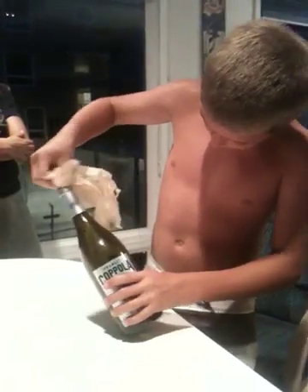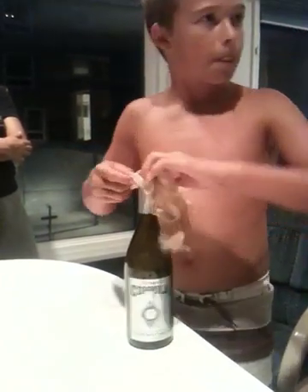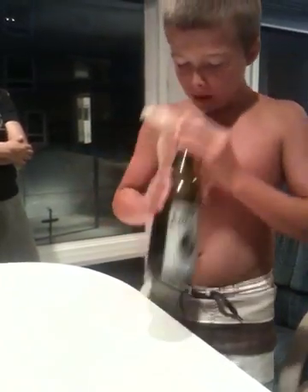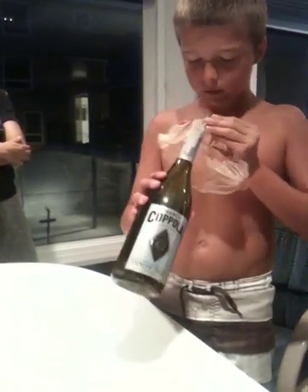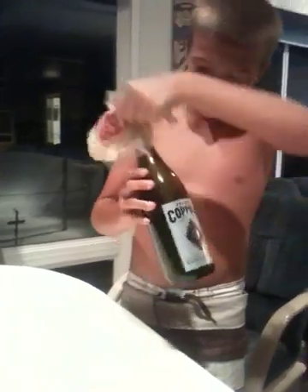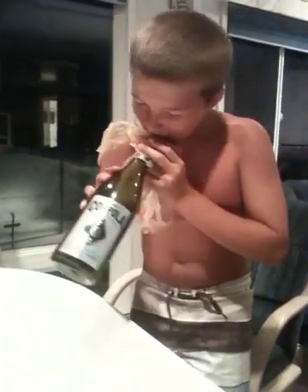We might have run into a little snag here. Lane, you might have to pull that out just a little bit. He is attempting to... there you go. He sometimes has to make minor adjustments to make sure this is right. Don't try this at home, by the way. Do not try this at home.